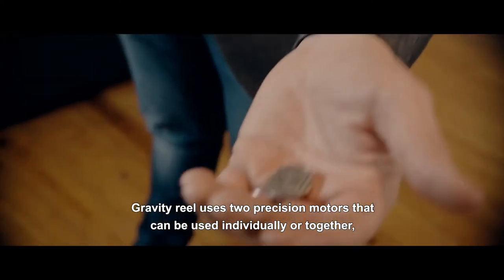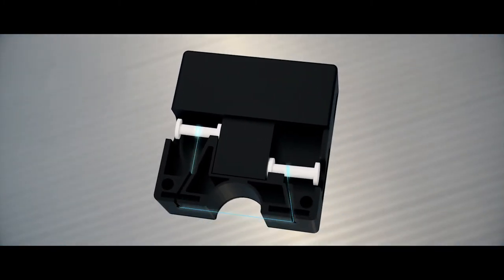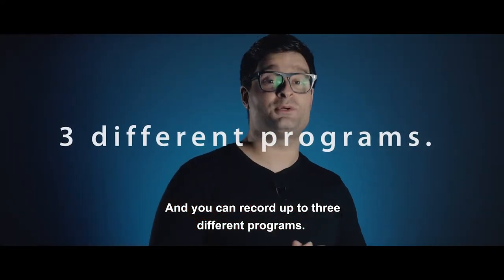Gravity Reel uses two precision motors that you can use individually or together, creating a big hoop of invisible threads. Also, thanks to the U-shaped design in the top part of the reel, the thread is easily accessible every time, and you can record up to three different programs.